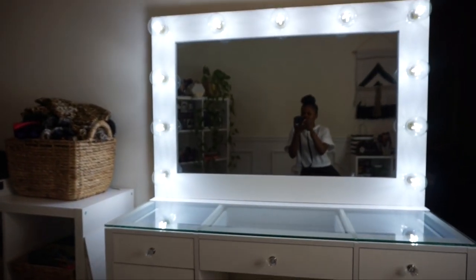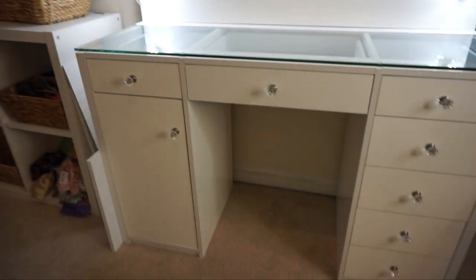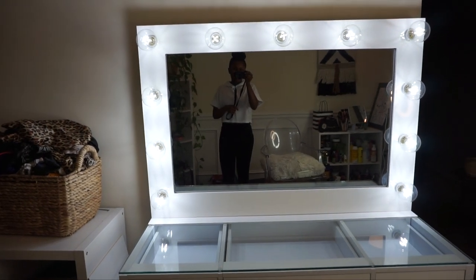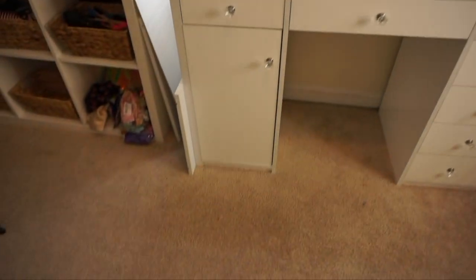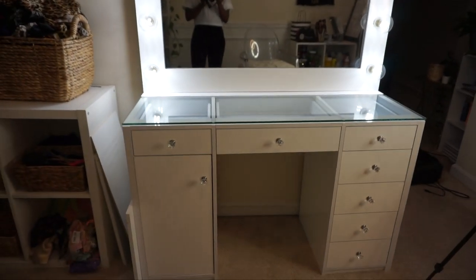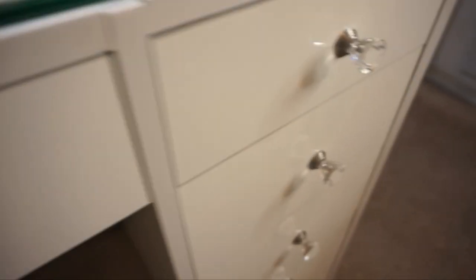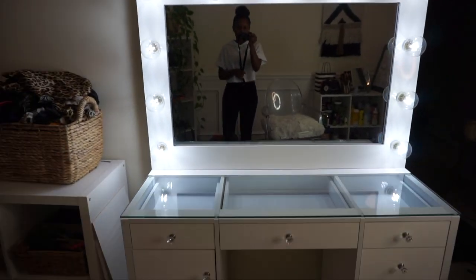For my birthday — my birthday was this past September if you didn't know — I got a vanity. My mom gifted me a vanity, and this is just what it looks like. It has the lights, it has the clear top where you can see through the drawers, and it has the little crystal knobs. Super cute.